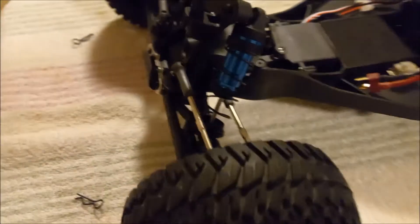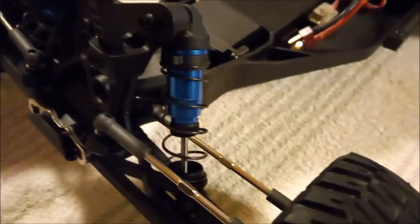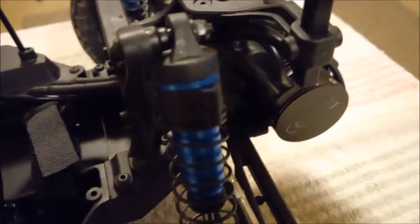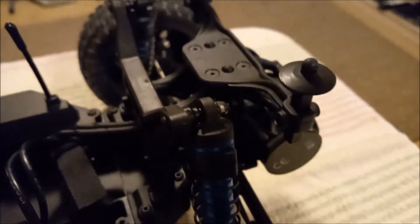I have not changed any shock positions or anything. I just swapped some pre-load spacers around a little bit on the oil just to stiffen up the back end a little bit — it was a little too saggy. There's the antenna rod I was telling you about.